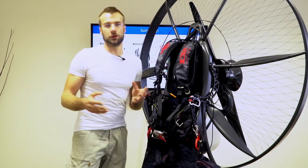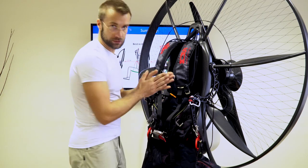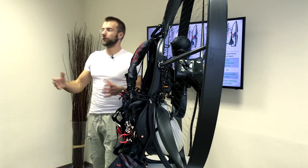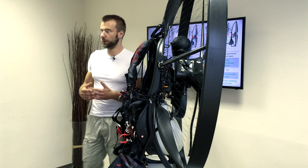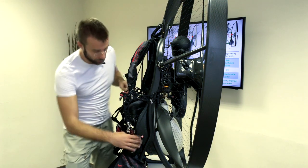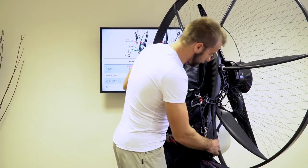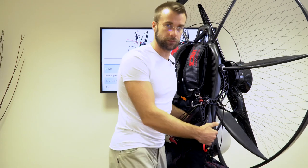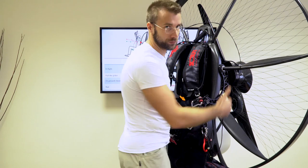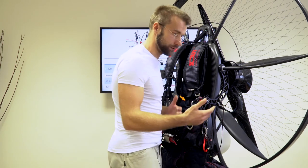To show you the variable geometry design on an actual product, this is the Scout NXT — this is the new model. Let me show you how the variable frame geometry works in real. You see the bottom part moves and changes the angle. Pushing it back with my butt, this is the position for ground handling and take-off. The back is nicely parallel with the prop — good position, good view into the glider, great ground handling, easy run.